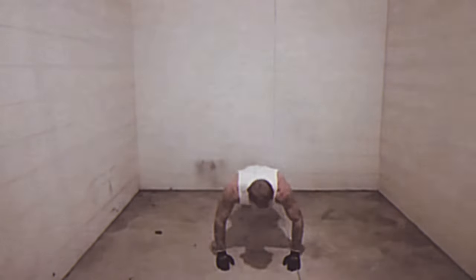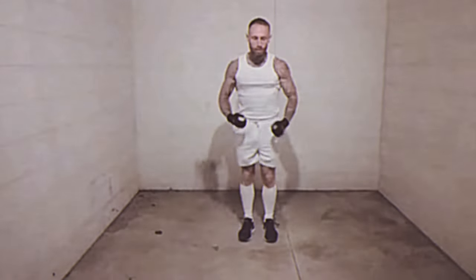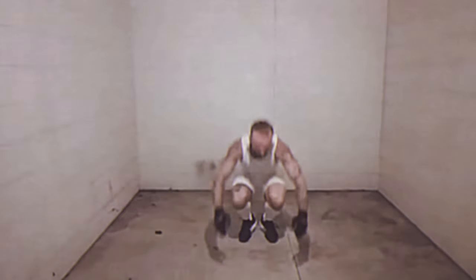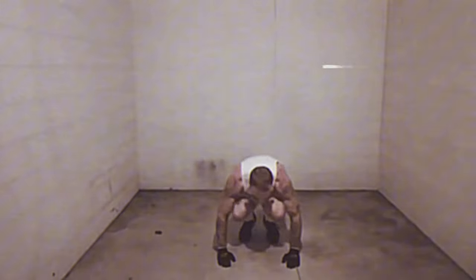These variations allow inmates to target different muscle groups, increase the intensity of their workouts, and prevent boredom by mixing up their routines.